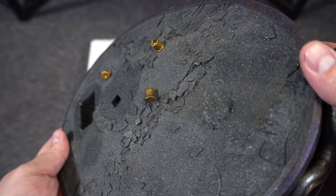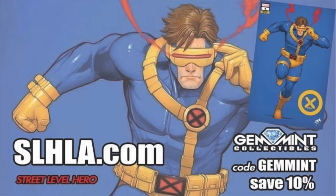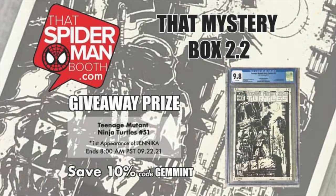A quick word from our sponsor: StreetLevelHero — slhla.com — has exclusive variant covers with new drops every Tuesday and Thursday. They have this awesome X-Men number 4 Cyclops variant where you can save 10% using code JEMMINT at checkout, good for any item on the store. And every time you shop there, just like their sister site SpiderManBooth.com, which has $30 mystery boxes guaranteed with five comics of retail value — one of those lucky boxes will have their giveaway prize, which is Teenage Mutant Ninja Turtles number 51, one-of-ten sketch variant, the first appearance of Jennica, the fifth turtle. Use the same code JEMMINT to save 10%, and hurry up and buy before September 22nd, because that's when this round ends.